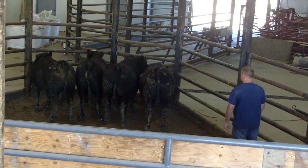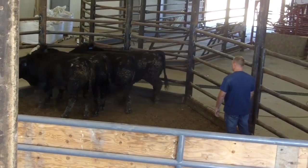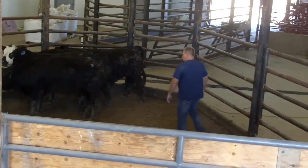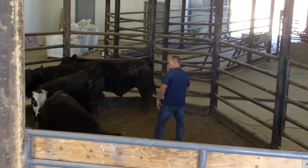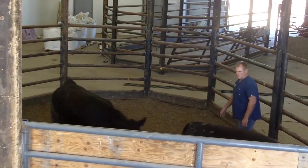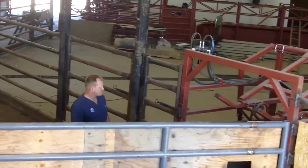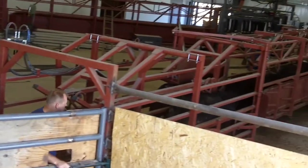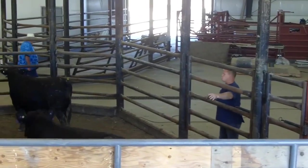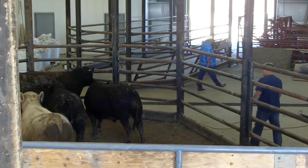Here we can see Dr. Kip running a Bud Box. Notice his body placement and how the cattle respond. Now Dr. Kip is outside the Bud Box. This is useful for sensitive cattle and it's just as effective.